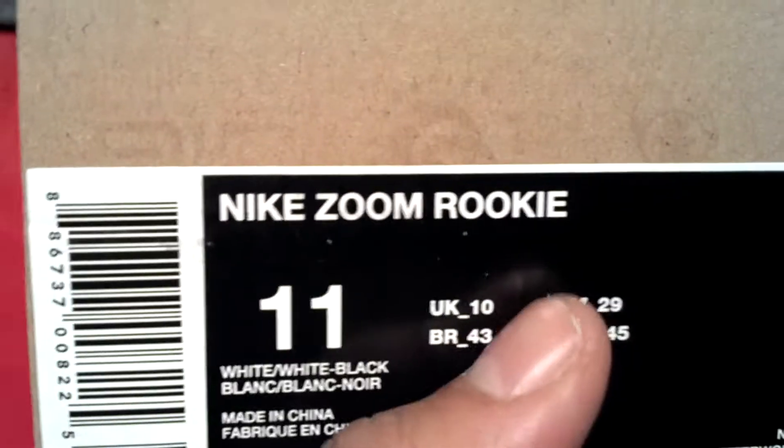Appreciate it, man. Zoom Rookie, size 11, white and black. He's still got a couple more pairs to sell — hit them up. He said till tomorrow, that's it.